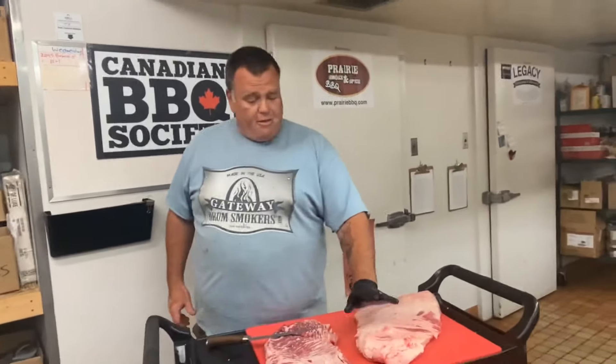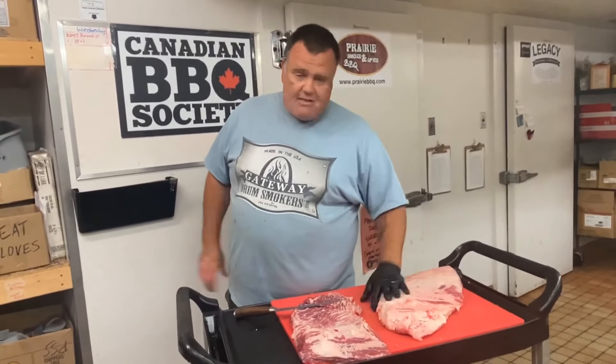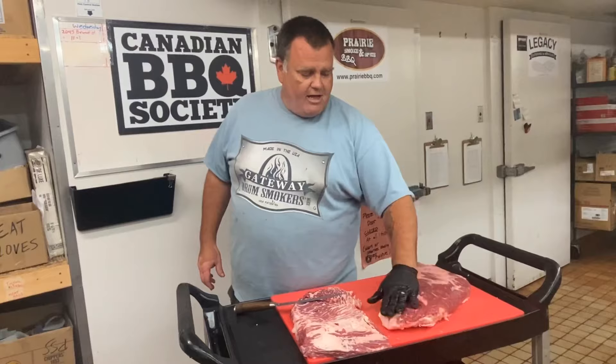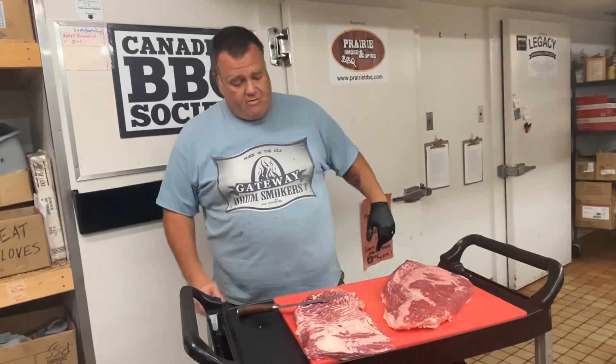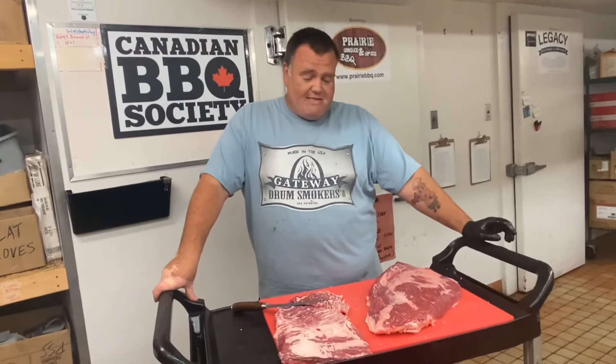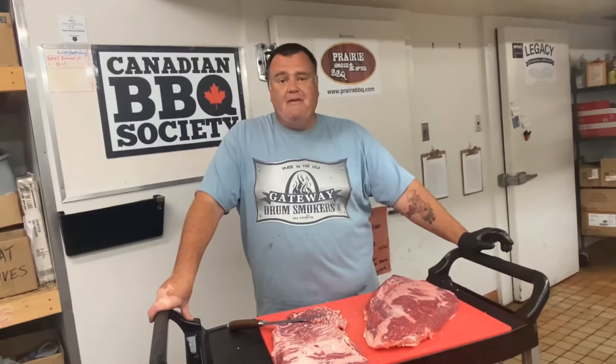If your brisket is on the thinner side, I'd leave a little bit more of this fat. The fat doesn't render down and soak into the meat, but it does help protect that lean meat from drying out on the smoker. I'll open up the post comments if anybody has any questions, and I hope you try it at home. Thank you for watching.